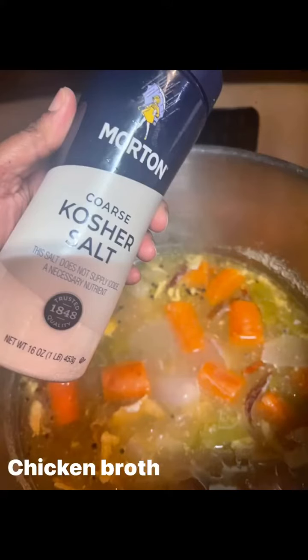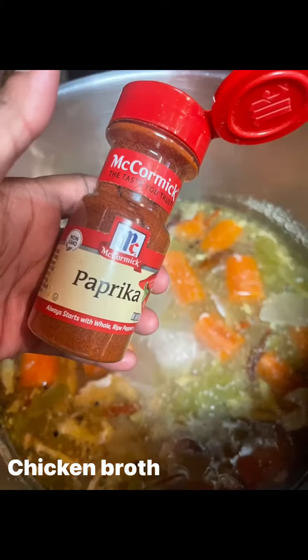After that second hour, you're gonna add your seasonings — whatever you want to add is your choice. After you do that, reduce the heat to low and let it cook for two more hours. So this whole process is four hours total.